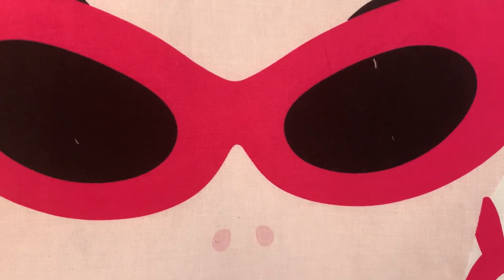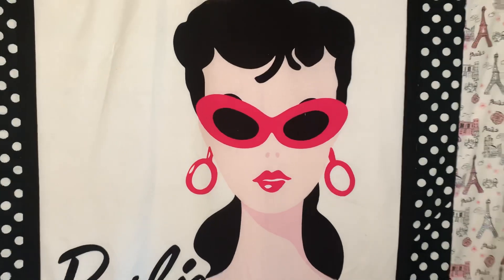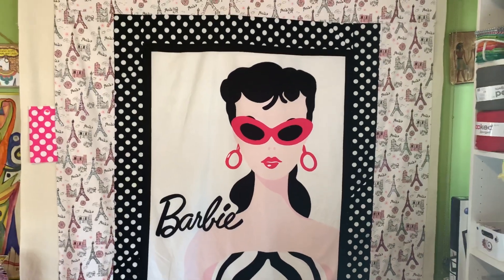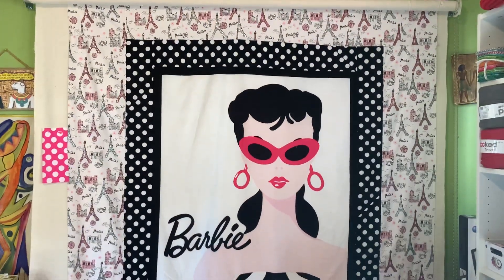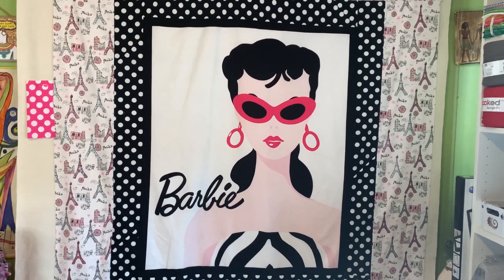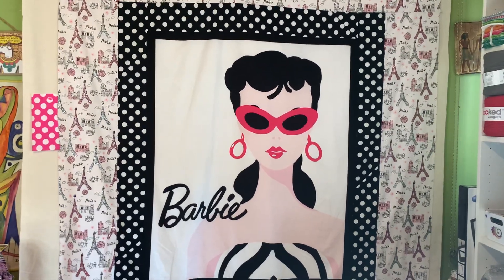Hey you guys, welcome back to Crazy Quilting Crafts with SCK. I hope everyone is doing well. I finally got to my Barbie panel — I am so in love with this quilt top.